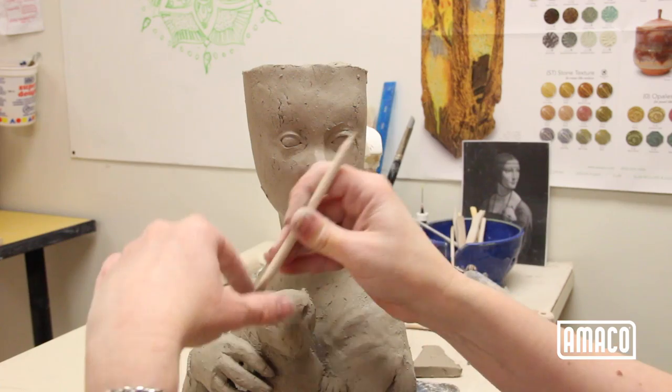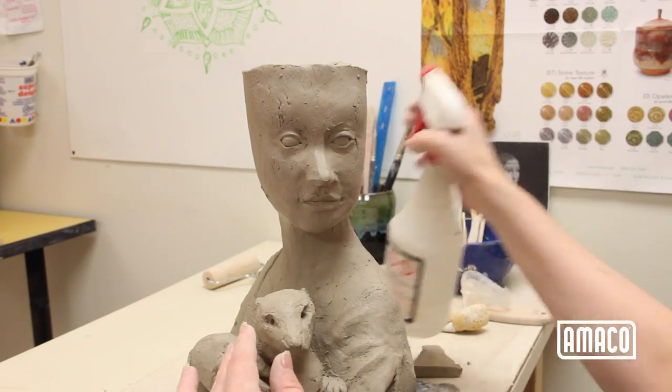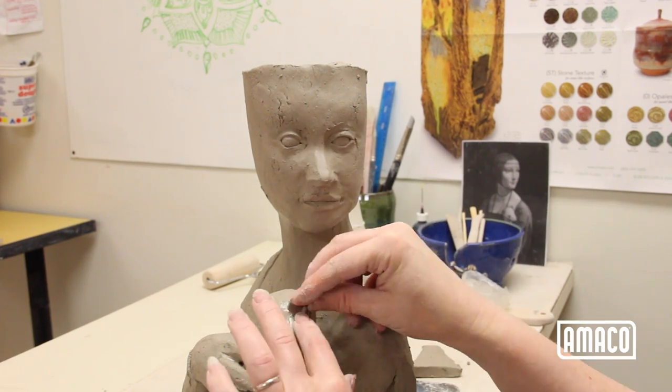The eyes of the ermine are made in much the same way as the eyes of the woman, with tiny balls of clay and coils for eyelids. Before placing the eyelids, I made the pupils of the ermine's eyes with a wood stylus.